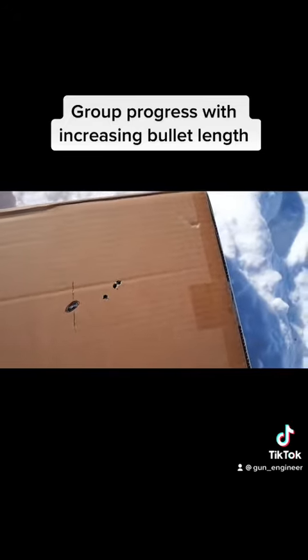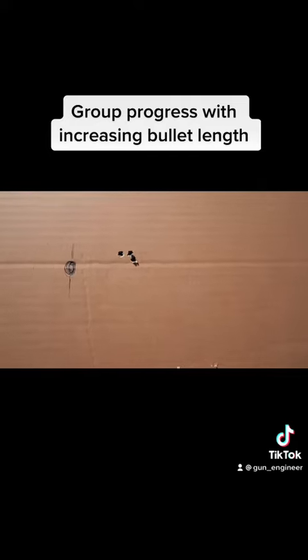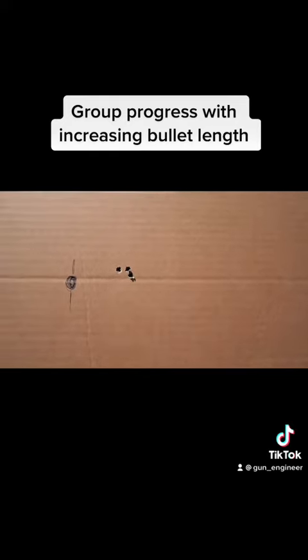Third one — same thing. But what's interesting is after that one down here, they're starting to cluster a little bit. I don't have two touching and I don't get one flyer. It's a little bit more even, so right there that's about under an inch.